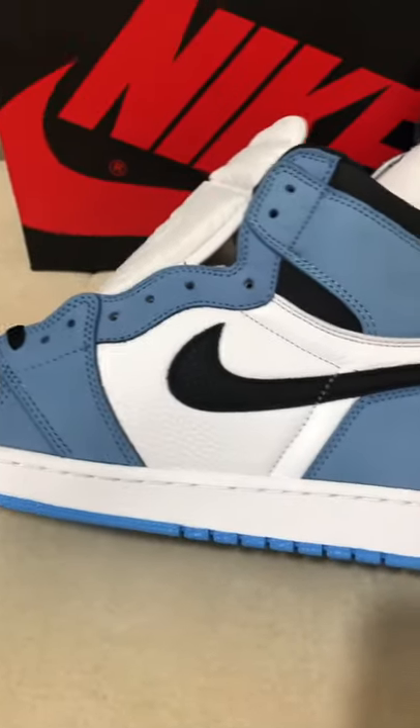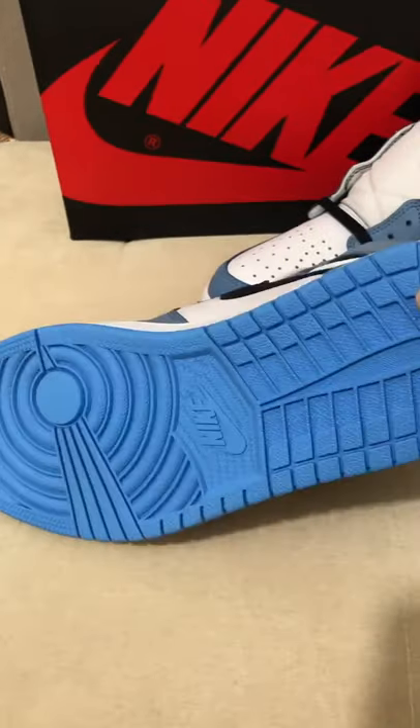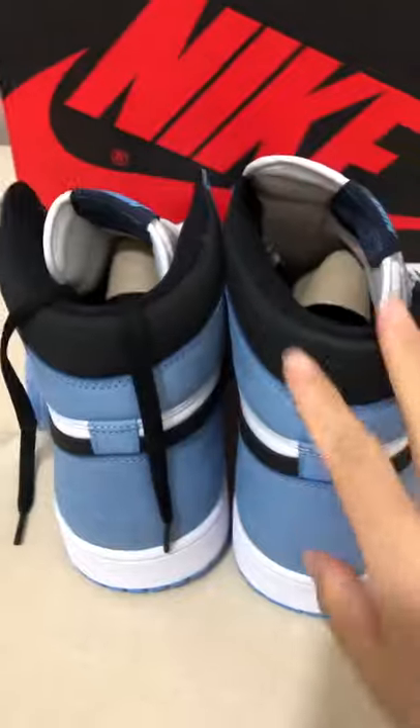Another side — very clean. You can see the blue sole. I like this sole very much. Okay, two shoes together.